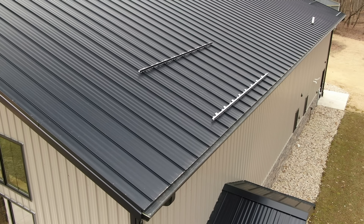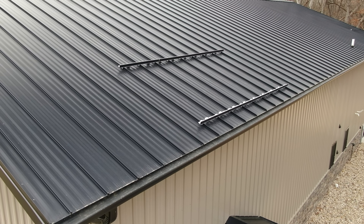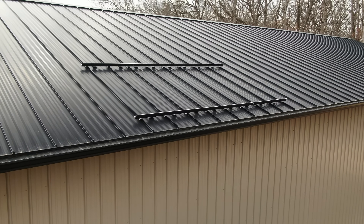Hey, what's up guys? Welcome back to the channel. My name's Kyle and we build a lot of post frame structures on this channel, a lot of construction related topics. Today's video is going to be about snow retention. If you've ever seen these funny bars going across a metal roof, that is probably a snow bar and it is there to retain the snow.